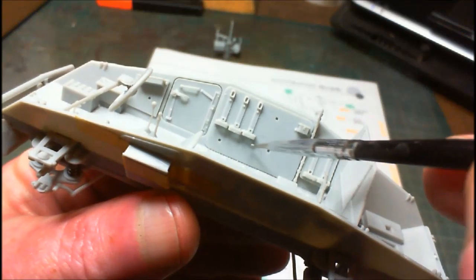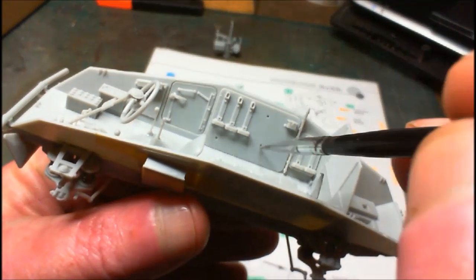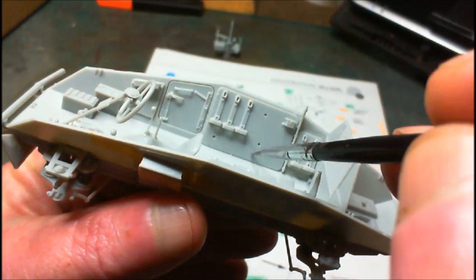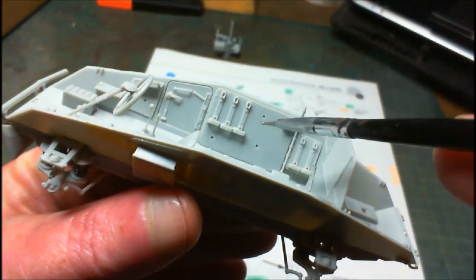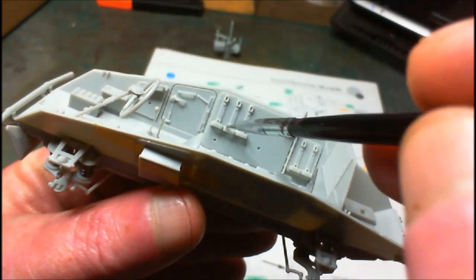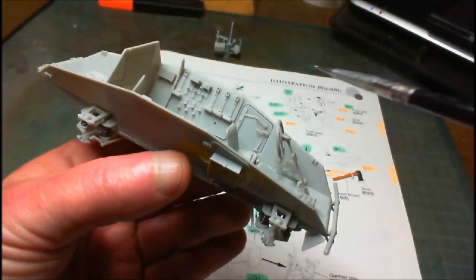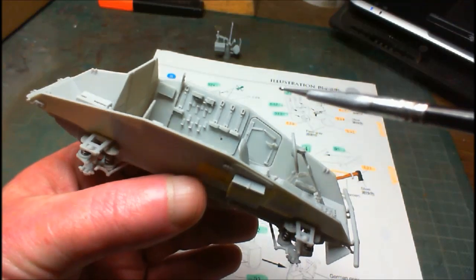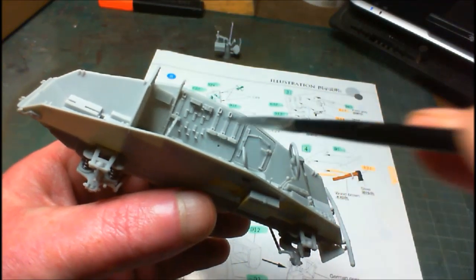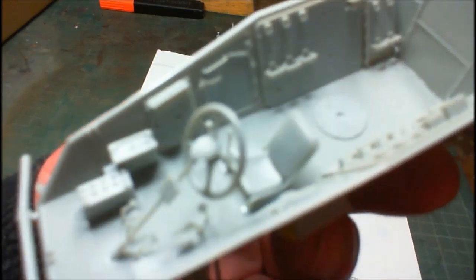There are parts to go on here, here, and here. Down here we've got an MP40 machine gun. We've got a mess tin down here and a mess tin up here. A helmet to go in there. On this side we've got all the little stick grenades to go in, and down here is the gas mask canister. We've got all our controls and all the other controls are there as well.